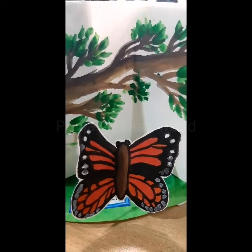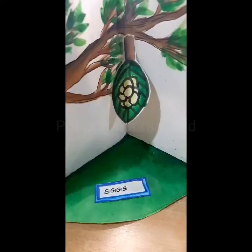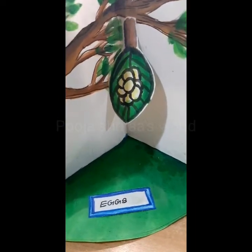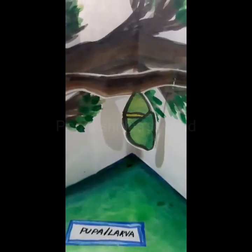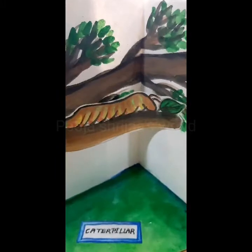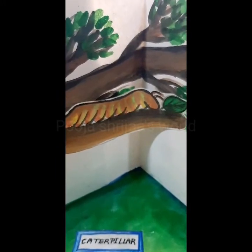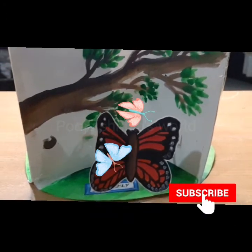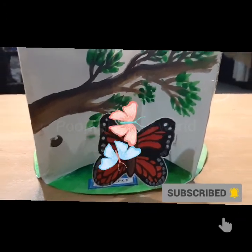If you enjoyed this video, please do like, share, and subscribe to our channel. If you are presenting this as a project, don't forget to mention the labels below like caterpillar, pupa, butterfly, and those things. Bye guys!